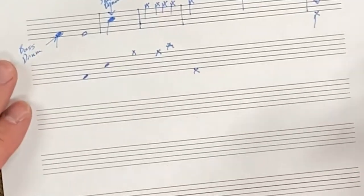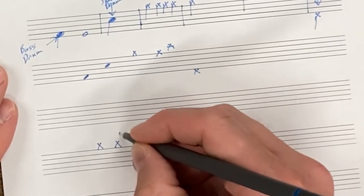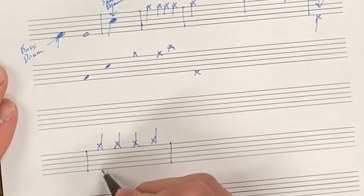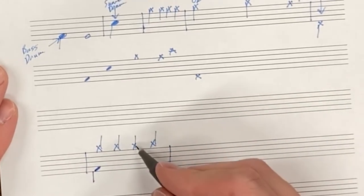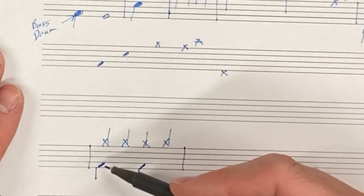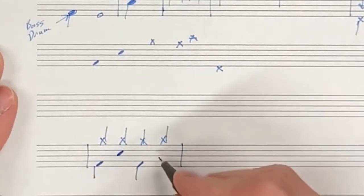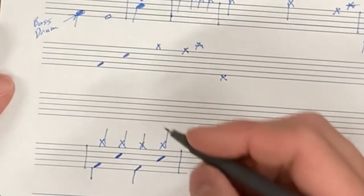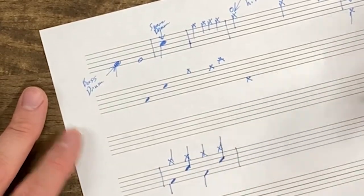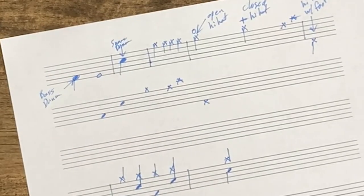When you see this written in real life, you'll see something like a measure of hi-hat quarter notes. If I want bass drum on beats one and three — like we've been practicing — it would look like this, with beat one stacked so the hi-hat and bass drum happen at the same time. Adding snare drum on beats two and four, you'll most likely see the stems connected between the hi-hat and snare drum. Occasionally you may see them written with stems pointing in opposite directions, but that's less common.